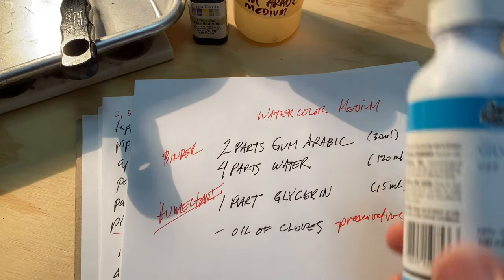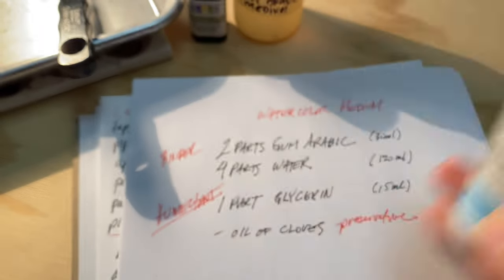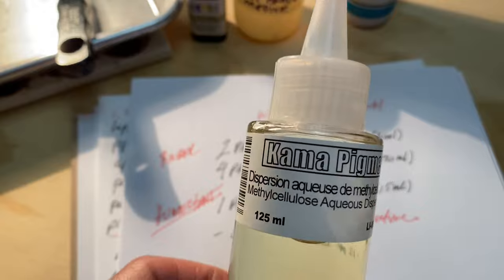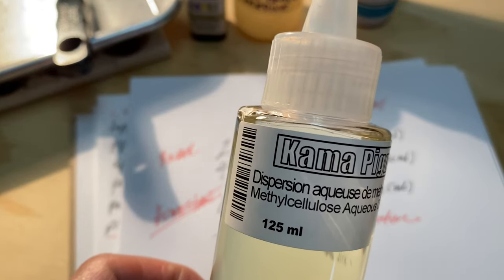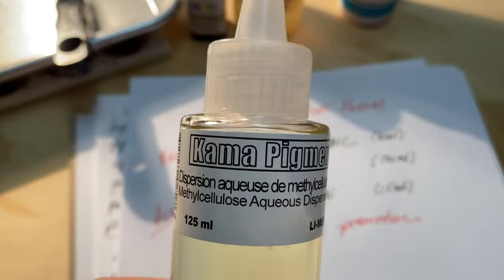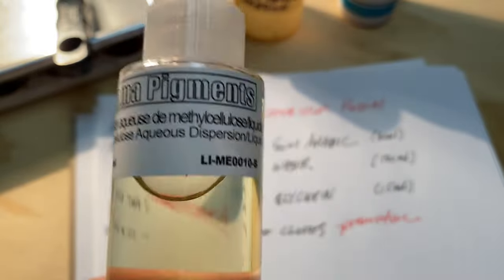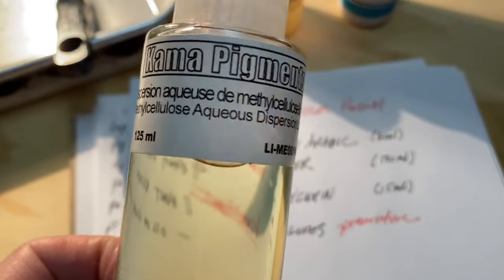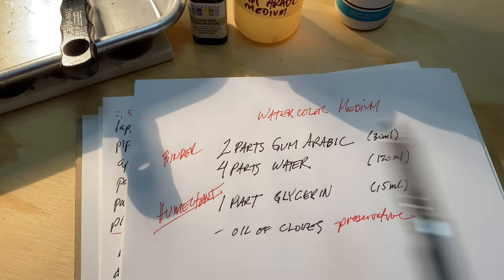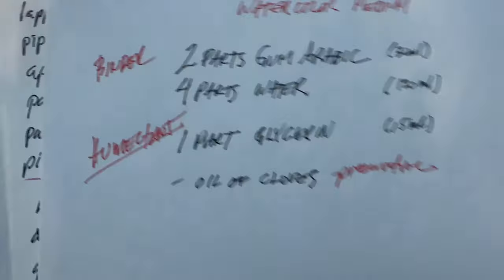The glycerin I just get at the pharmacy. People use it for making shampoos — it doesn't have to be food quality. There's also this stuff called methyl cellulose aqueous dispersion liquid. The guys at Kama Pigments here in Montreal — wonderful store — recommended I add this for better dispersion. I don't know if it's absolutely necessary but I'm using it, adding to taste. So that's the recipe.